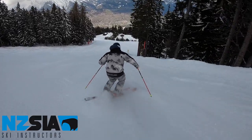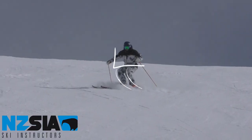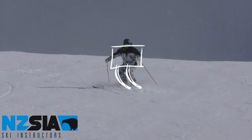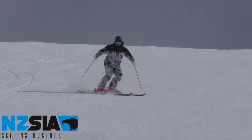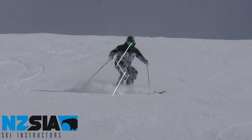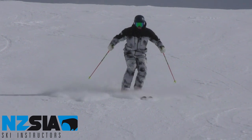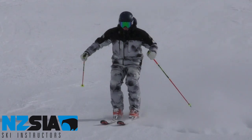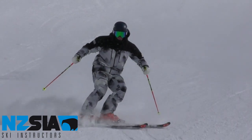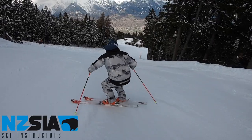Technically, to perform a pivot slip skill drill, you must coordinate all four movements to allow you to steer your legs simultaneously underneath a stable upper body whilst remaining centred on the ski. You must control the release of your edges simultaneously to allow you to turn the skis underneath you and maintain a consistent speed down the hill as you slip.